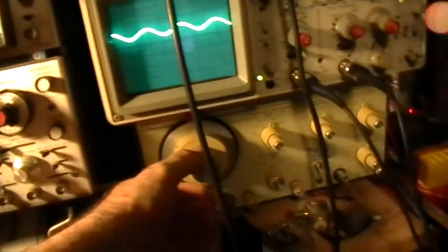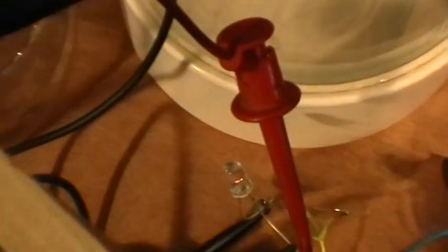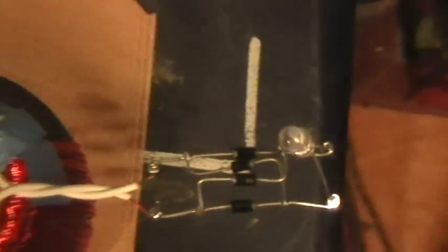The input LED is just barely, barely glimmering at all, and of course the output LED is off. Now let's increase the frequencies. Input is just barely, barely glowing. Output is not glowing. Continuing to go up in frequency.